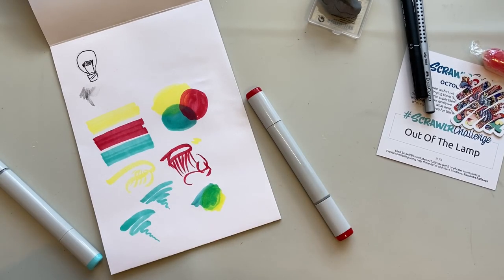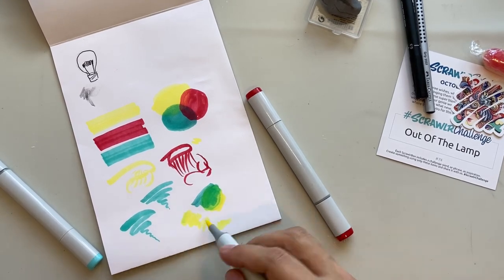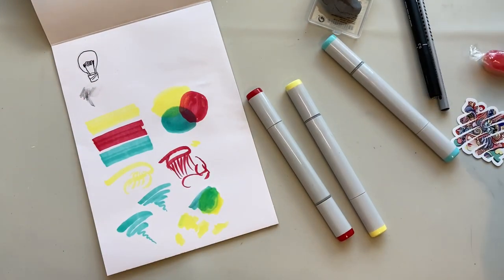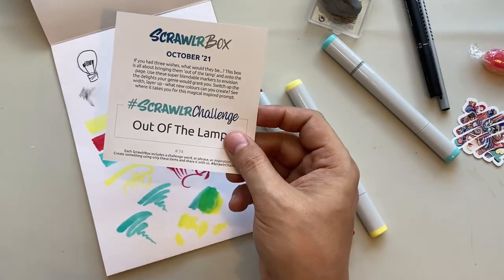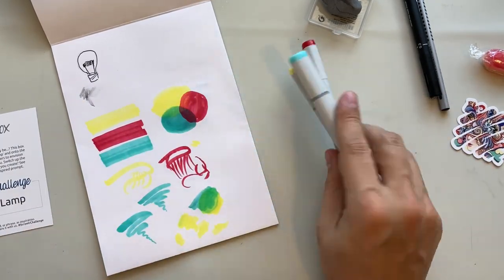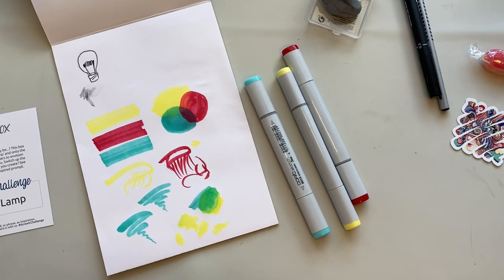I've got an idea for the prompt. Given we've got animation content in the ScrawlrZine, the prompt is a lamp, and we've got very primary colors, I think I might go a cartoony animation route — but I'm going to give myself some time to think about that.